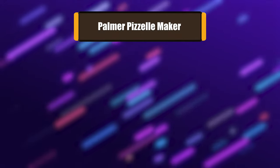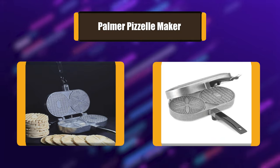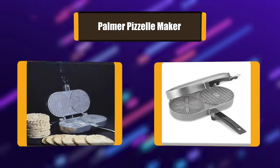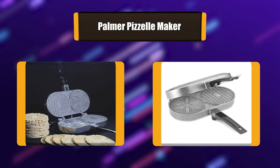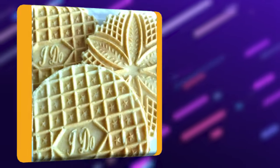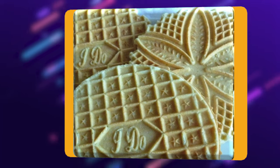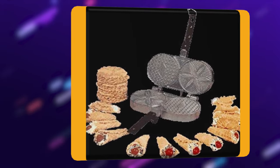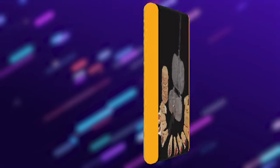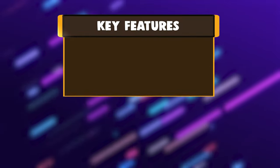Number 2: Palmer Pazelle Maker. The Palmer Classic is a heavy and durable Pazelle Maker that creates two thin and crisp 5-inch cookies. It makes them in two patterns. This product provides uniform heating, so you do not have to worry about burns or uneven cooking. The Palmer features a solid cast aluminum design that ensures it will last for years.